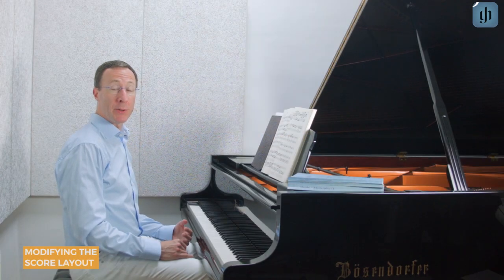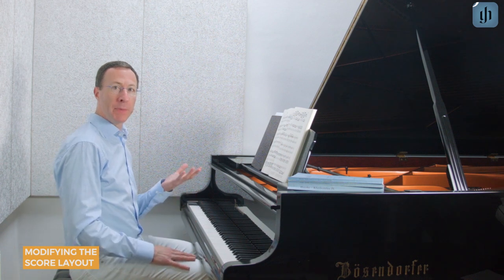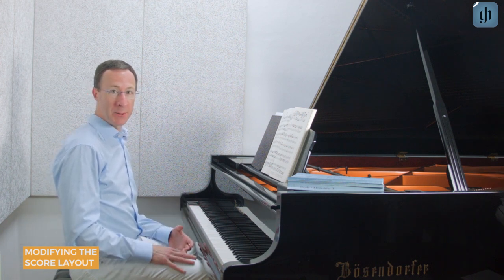The Henley Library app allows you to modify each score's appearance to fit your device and personal preferences. You can preserve the exact layout of the printed Henley editions, or if you prefer, you can make the score as large as possible or display as many notes on a page as possible. You could even hide other instruments when practicing chamber music. Let's take a look.